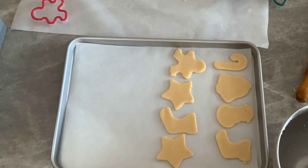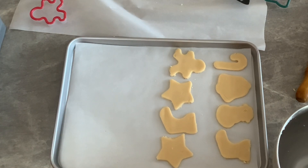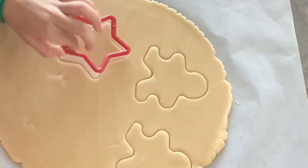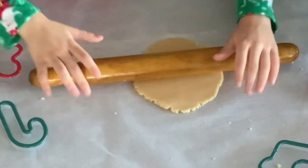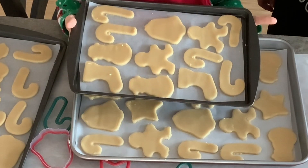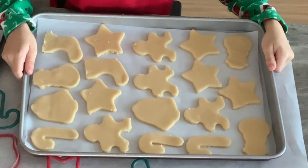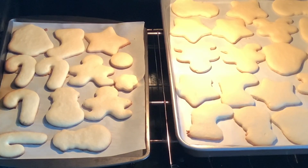Transport your cookies onto your baking sheet lined with parchment paper. Keep making your sugar cookies until you finish all the dough. When you are done, place the cookies into your preheated oven at 350 degrees Fahrenheit and bake for 10 minutes.